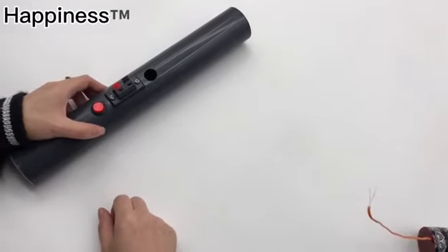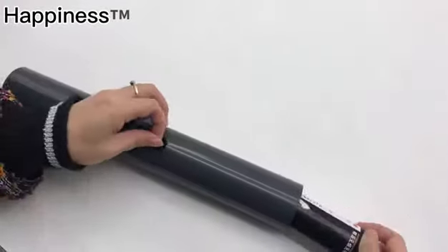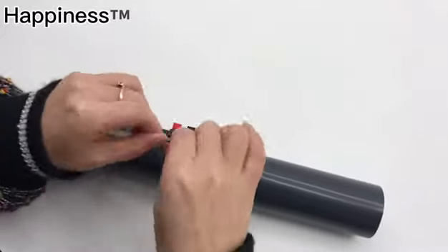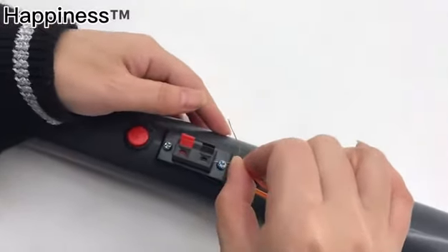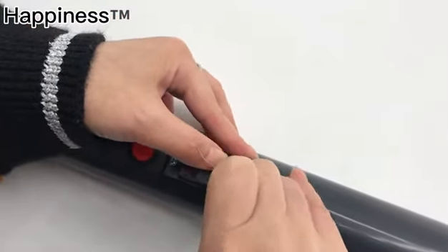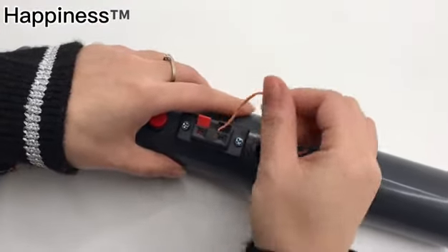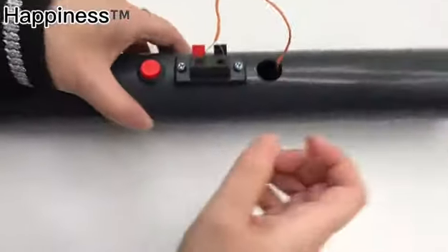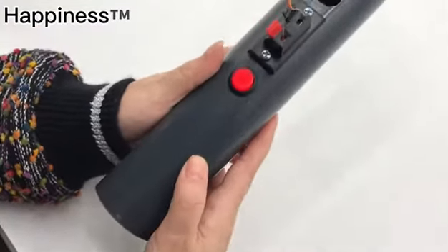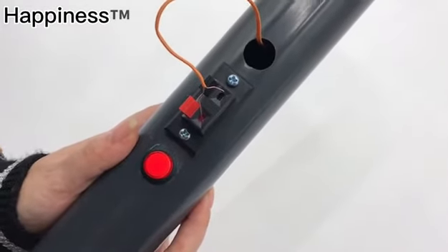Then put the stage fountain into the tube. Connect it into the red-black clips. Turn on the power switch — you can see the red button get much brighter.